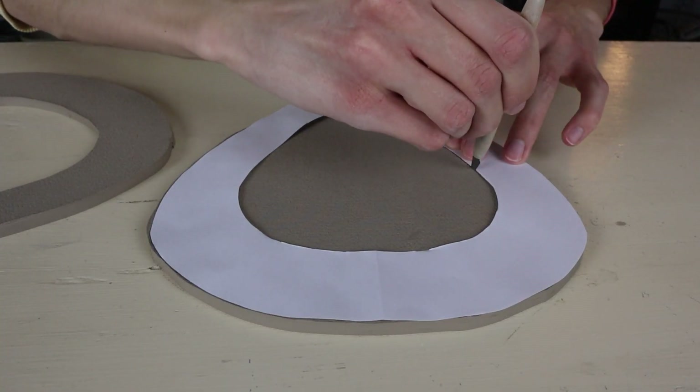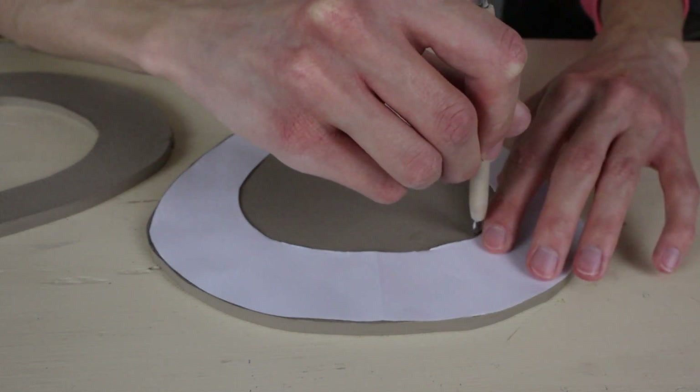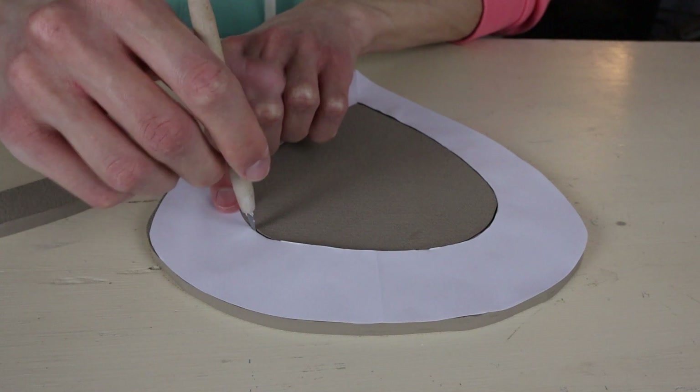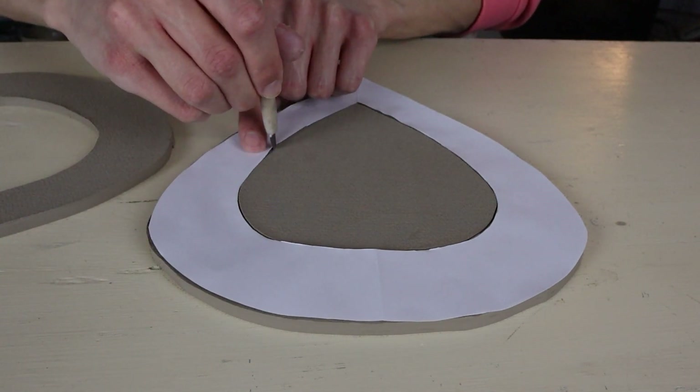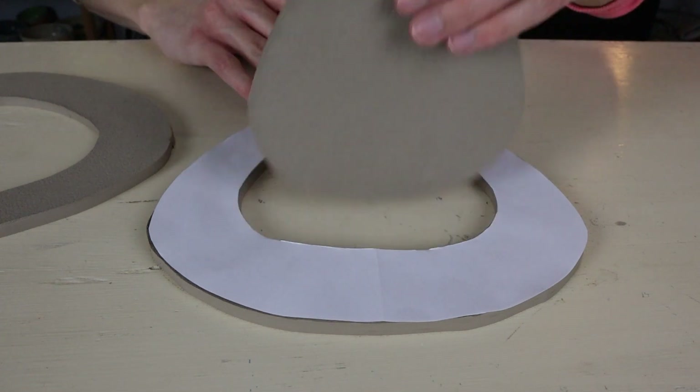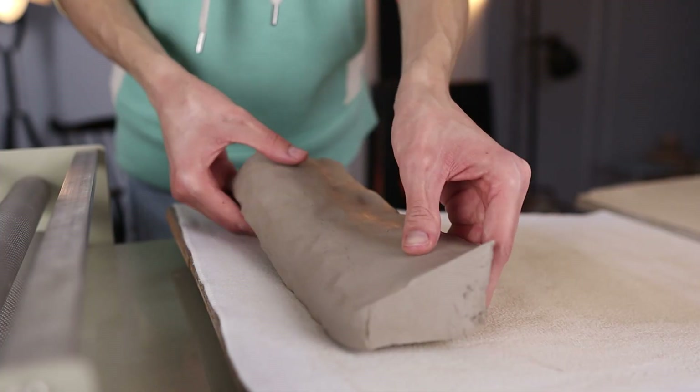I cut the opening out of the clay on both sides. If you want to hang this bird feeder on a wall you could decide to keep one side closed, but since I'm going to hang it in a tree I like to have both sides open — just whatever you'd like.